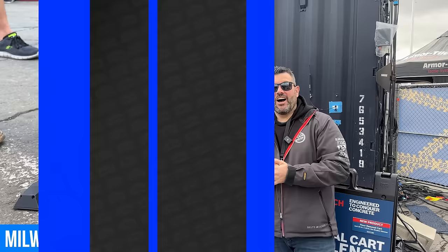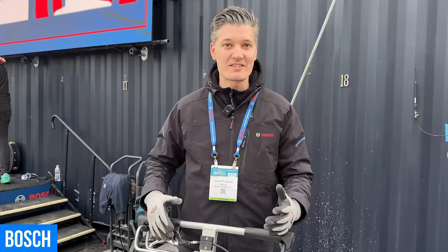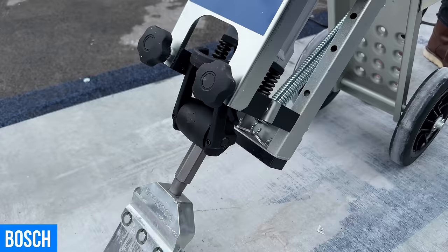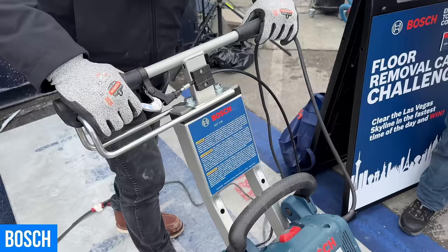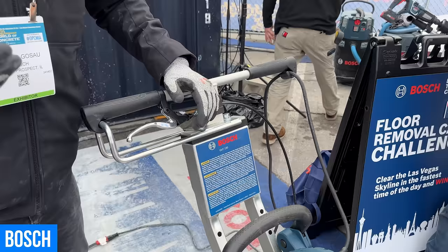Here's the GHT 130 — Bosch's brand new floor removal cart. Imagine a big casino entrance hall where you have to remove a ton of tiles — this is the tool for that. This floor removal cart comes in five adjustable angles and features a toolless change system for your jackhammer. The real idea is you can put the weight from the tool onto the cart so you don't strain your body, which increases productivity. With this cart you can scrape tiles in no time.